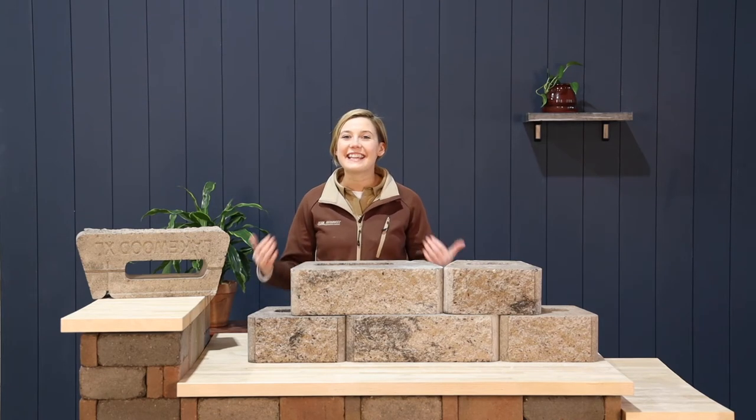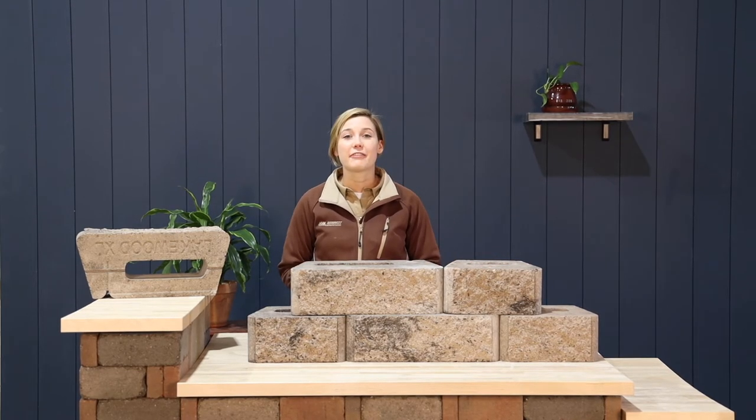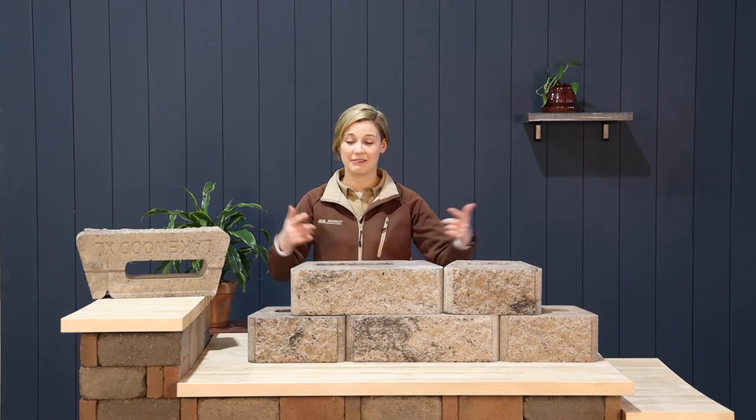Hi there, I'm Amber and these are the Lakewood wall blocks. Lakewood comes in regular and extra large. Both have this bottom lip and a hollow core so they can be intermixed together like this.